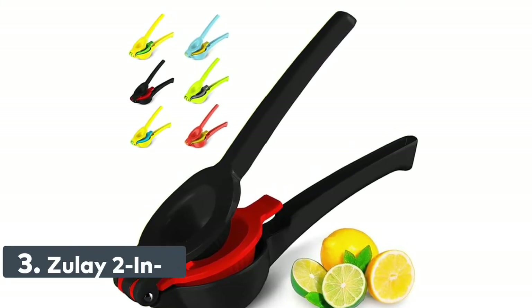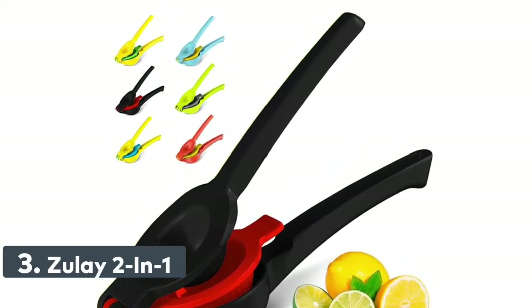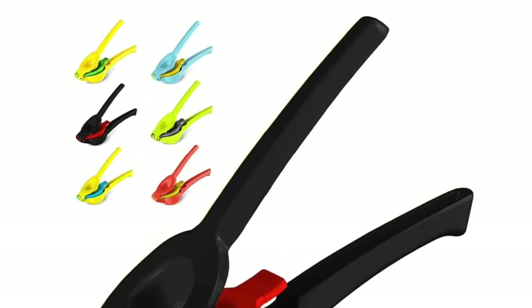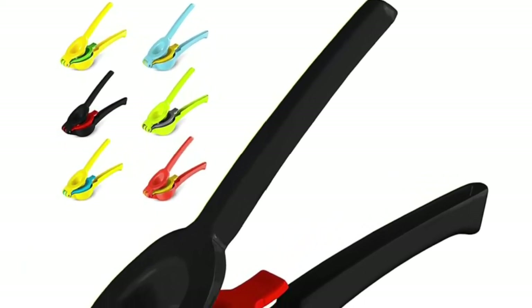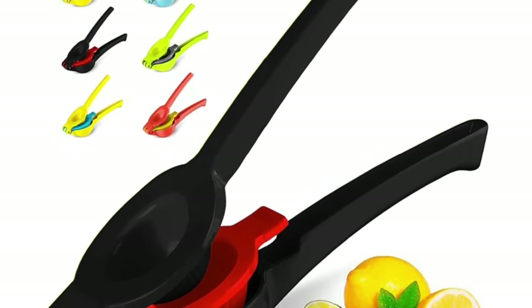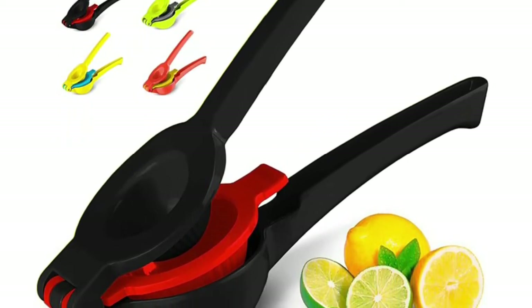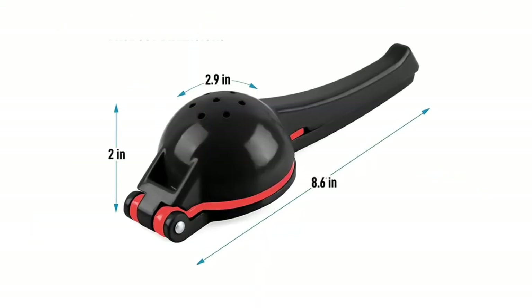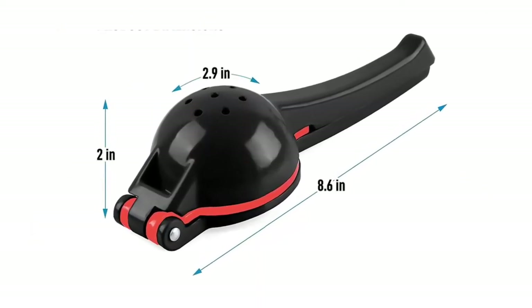Number 3: Zulay 2-in-1. Our citrus press is proven to get more juice than dozens of other brands, and you'll also have no seeds in your juice. It works perfectly on Meyer lemons, key limes, Mexican limes, Eureka or Lisbon lemons, Rangpur or Tahiti limes — from Florida, California, or abroad. Our citrus juicer tool can squeeze them all with maximum results.